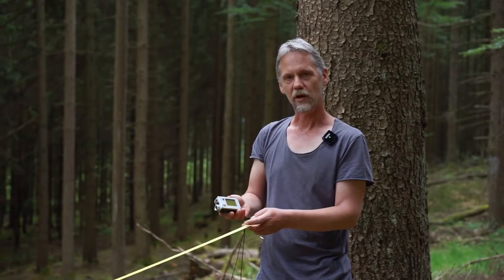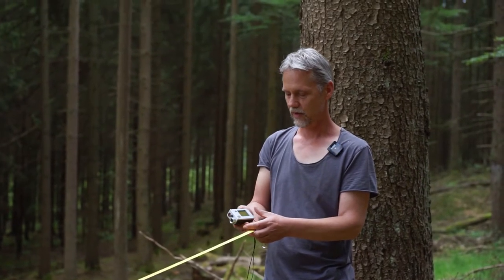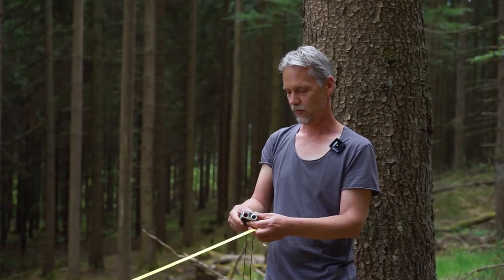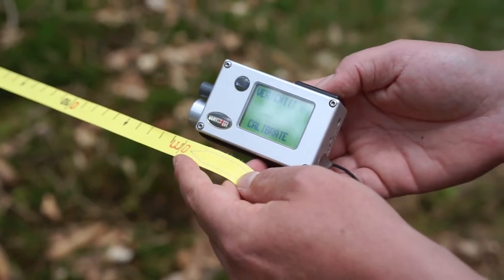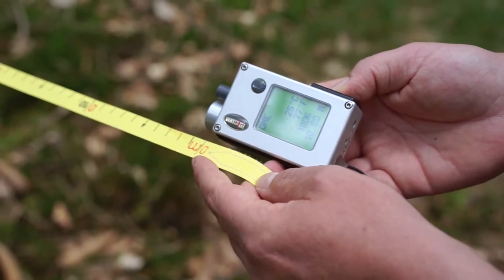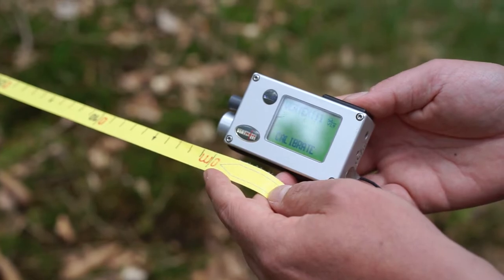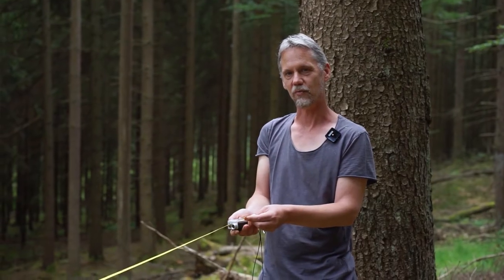I will now switch on the transponder and look for the menu calibration. Once you find this menu, you just confirm with the red button and hold the instrument exactly at zero. Then the Vertex is calibrated automatically.